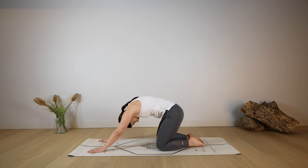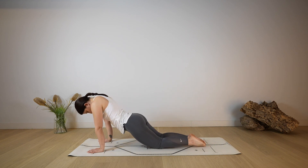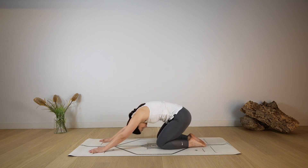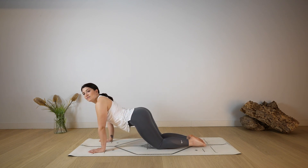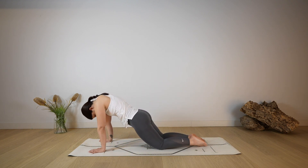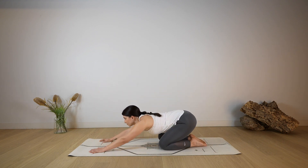Start to round through the spine as you lift the glutes up, coming to a tabletop position. Open through the chest, look up, take a deep breath in through the nose, and as you exhale, hips up and back, coming back into child's pose. Keep doing this movement at your own pace as you warm up through the spine, releasing any tension from the chest and your back, focusing on mobilising your upper spine — the part of the spine that is less mobile — on heart opening.